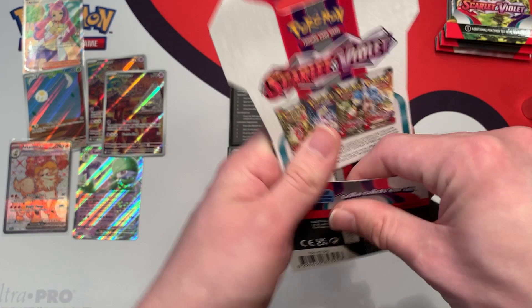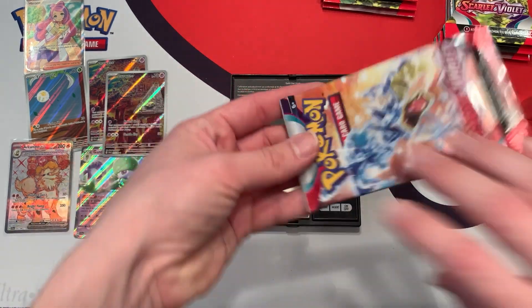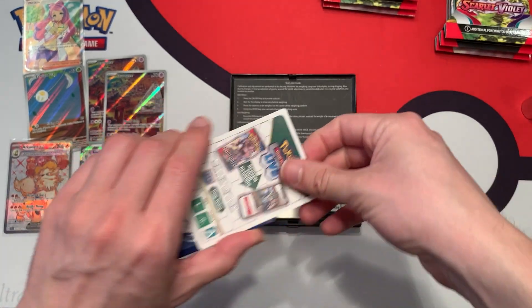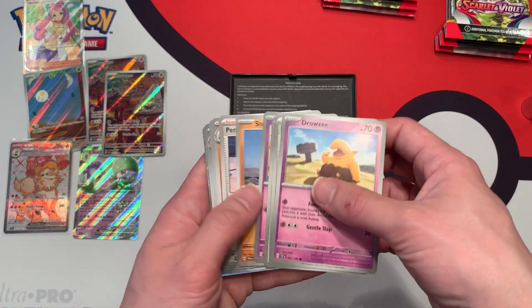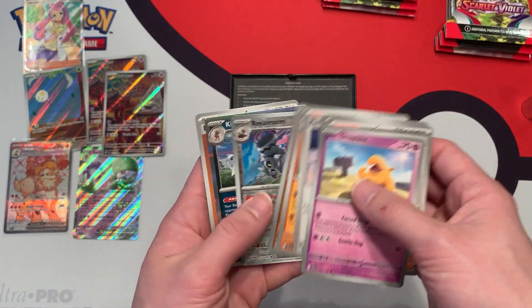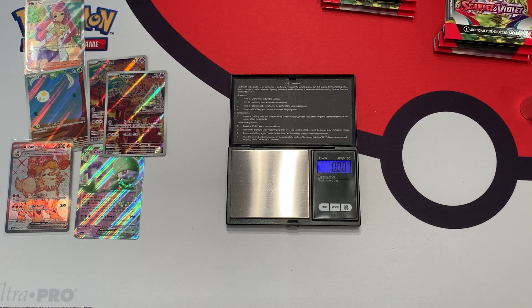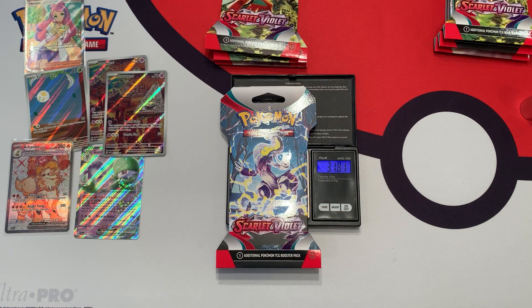31.68 grams — this is the heaviest pack we've opened so far. The individual booster pack weighs a little bit less at 22.72 grams. We have a white border code card, so as long as it's consistent you can reliably weigh it. I still think the play is to look for the heaviest packs, but this opening is kind of proving otherwise, because the heaviest packs might have these white border code cards paired with worse cards to increase the weight. We got nothing in that one.